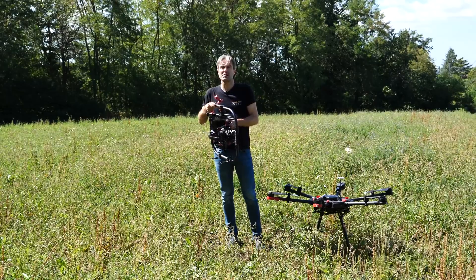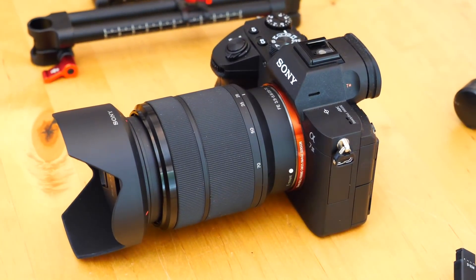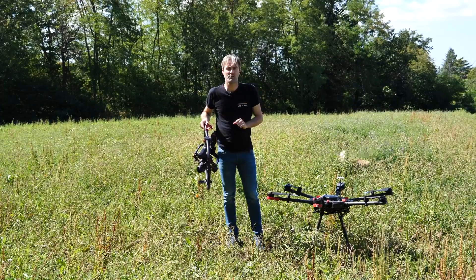Bonjour à tous, bienvenue sur la chaîne de Paladrone. Aujourd'hui, je vous propose de faire voler le Sony Alpha 7 III. Dans cette vidéo, il y aura deux grandes parties.